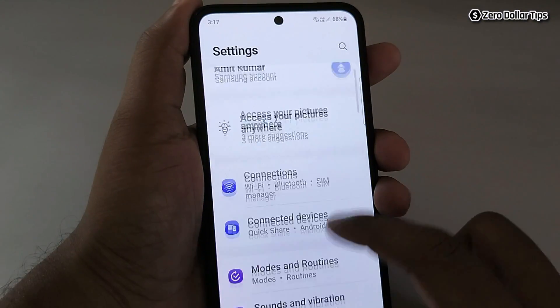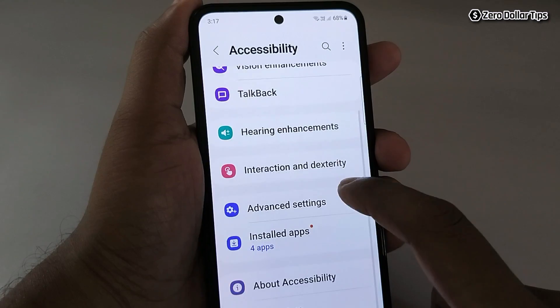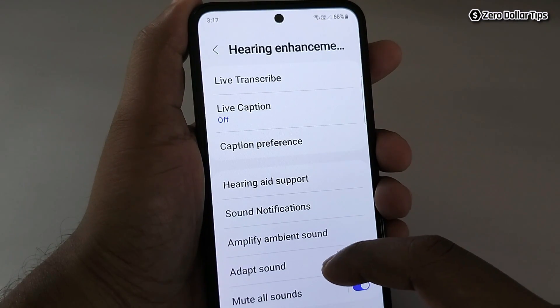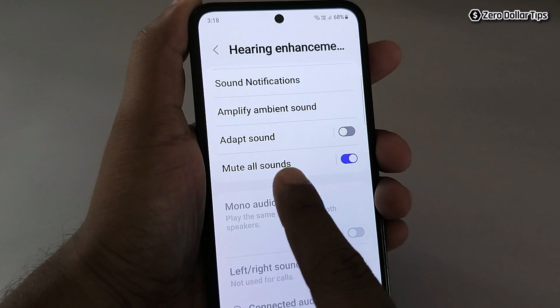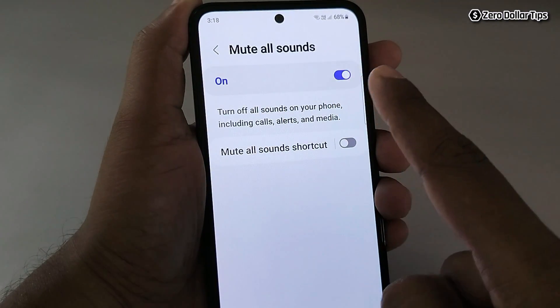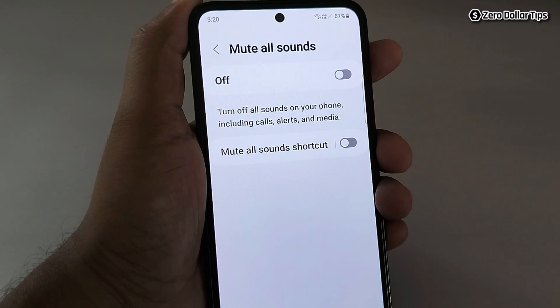First of all, go to Settings and then scroll down and tap on Accessibility. Now tap on Hearing Enhancements and scroll down. Here you will be able to see the option 'Mute All Sounds' — simply tap on it, and if it is enabled, turn it off.